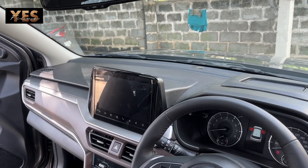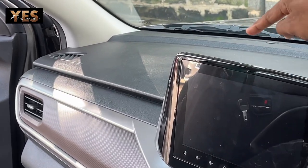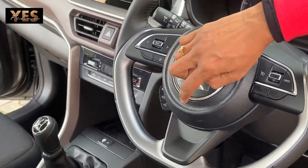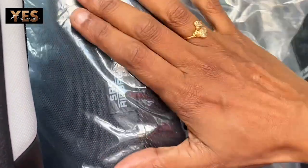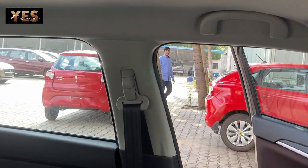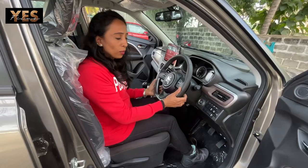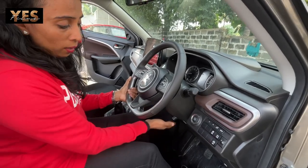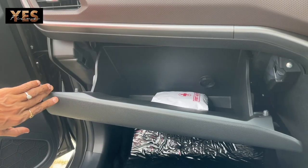There are six airbags installed — the first and second are at the co-passenger dashboard on both sides, the third and fourth are at the steering, and the fifth and sixth are on the side of the seats. You can also see the SRS airbag badging and pillar airbags. The steering also has tilt adjustment — you can adjust it up and down and lock it securely.